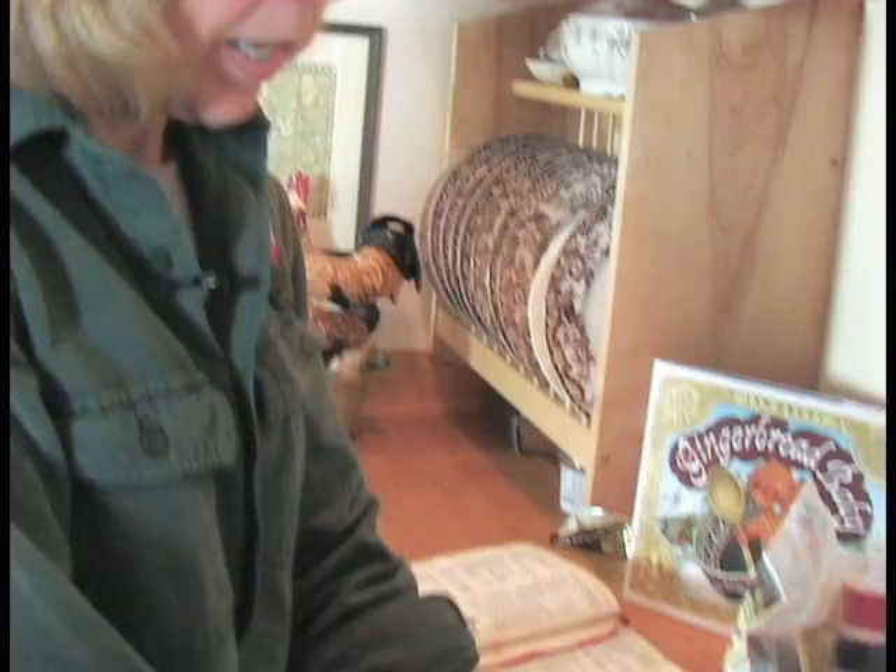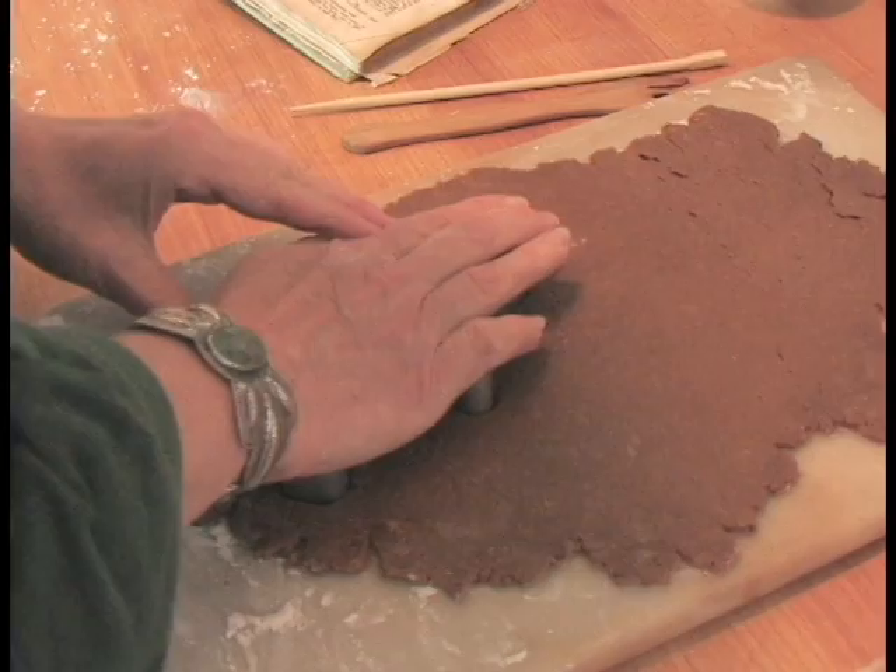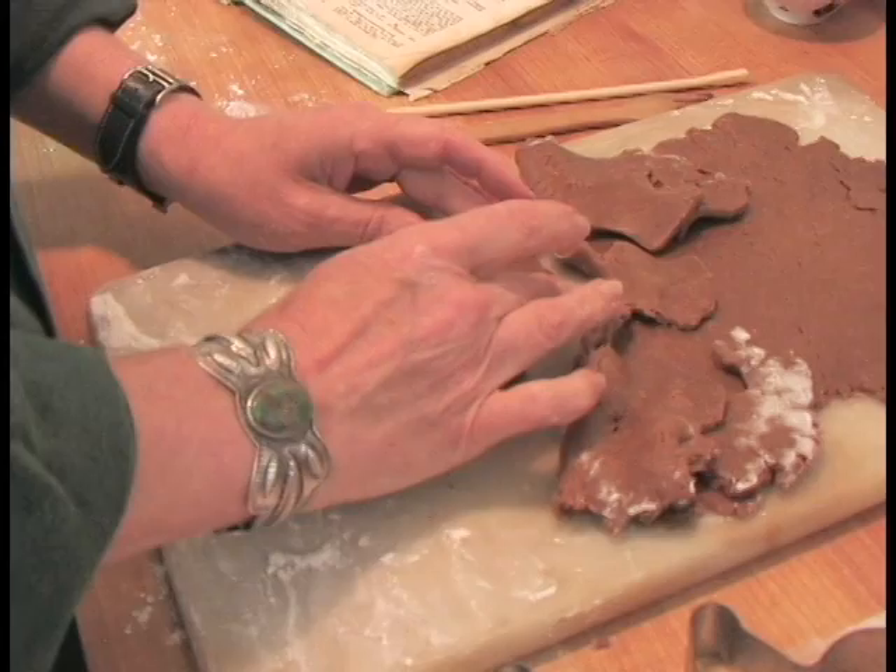I've flattened out the dough which has been in the fridge all night, and I'm going to roll it out on my marble slab — the marble slab keeps the dough cool. This is my cutter that I use to cut out a gingerbread baby, and I'll just press down and start with one right now.